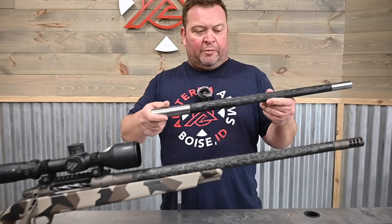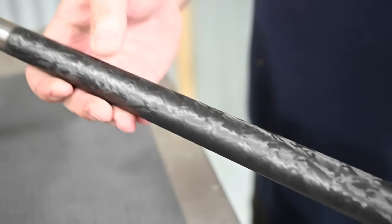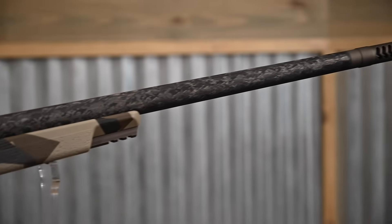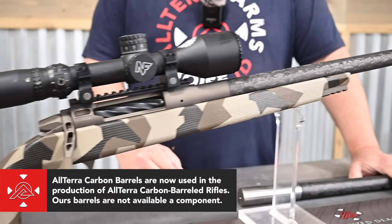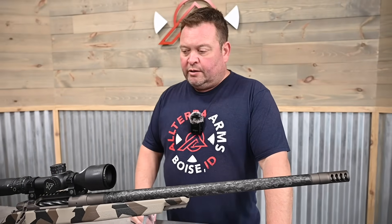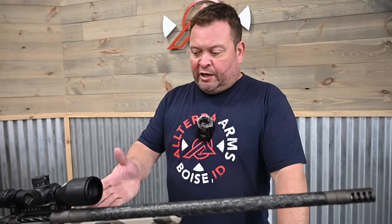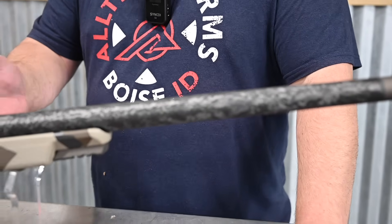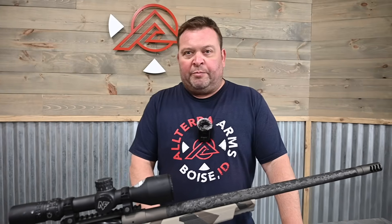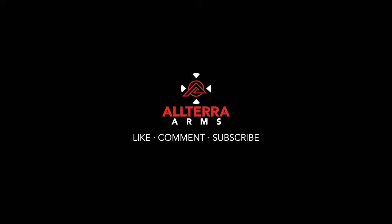Here's the Altera carbon barrel we just pulled from the final grinding operation, and here's another Altera barrel in a completed rifle ready to go to the range. In a subsequent video, we'll show you how well these perform at the range and at distance. We want to give a shout out to our customers — without them we wouldn't have the capability or the drive to keep making amazing products and pushing the envelope. We appreciate you, and stay tuned for the next video where we take this rifle with the new Altera barrel out to the range.